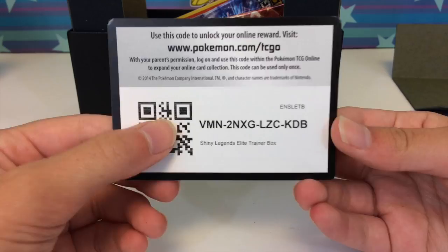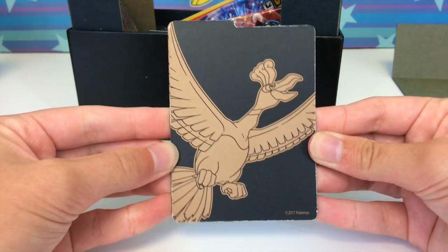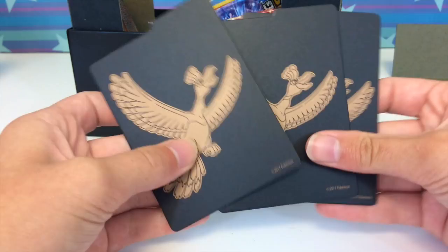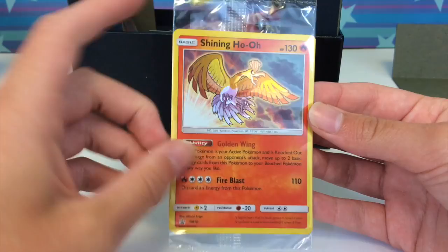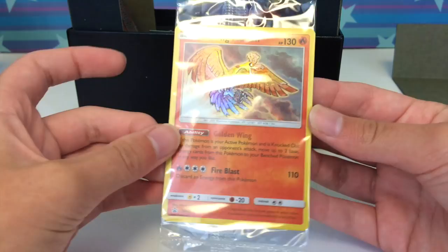Here are what the dividers look like — they have holo on them, though they weren't cut very well; you can see whiteness on the edges. On one side there's a holo and on the other it's zoomed in, very cool. I'm surprised they didn't write 'Shining Legends' on one side. Here is the promo card — this is glorious. I'm going to open it to show you guys the texture.